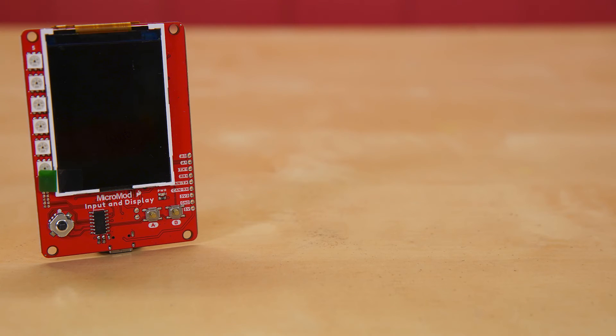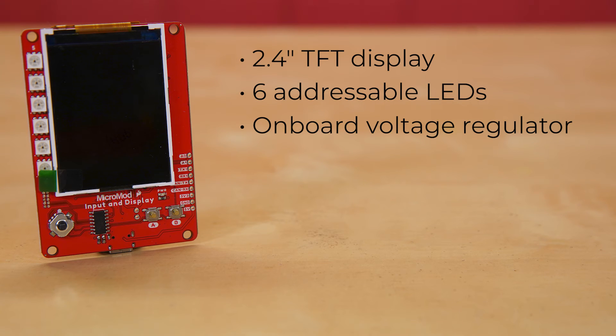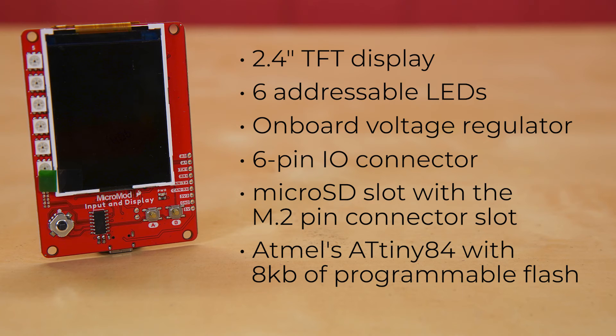The SparkFun MicroMod Input and Display Carrier Board is a great way to add data and input visibility to your MicroMod project. This carrier board combines a 2.4-inch TFT display, six addressable LEDs, onboard voltage regulator, a six-pin I/O connector, and MicroSD slot with the M.2 pin connector slot so that it can be used with compatible processor boards in our MicroMod ecosystem. We've also populated this carrier board with Atmel's ATtiny84 with 8 kilobits of programmable flash, pre-programmed to communicate with a processor over I2C to read button presses.